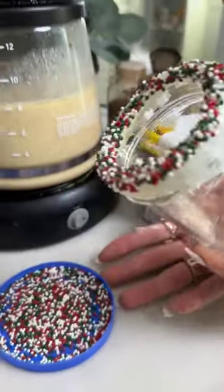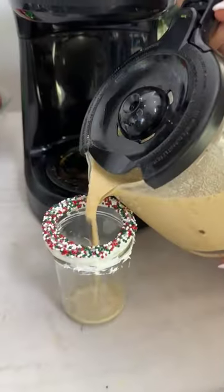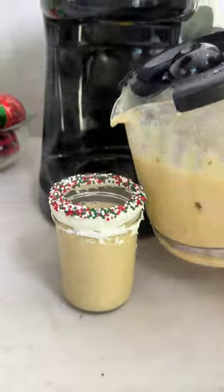Now the eggnog is done, so it's time to go ahead and pour it up nice and hot. If you guys want some more coffee pot recipes, go ahead and let me know below. Cheers.